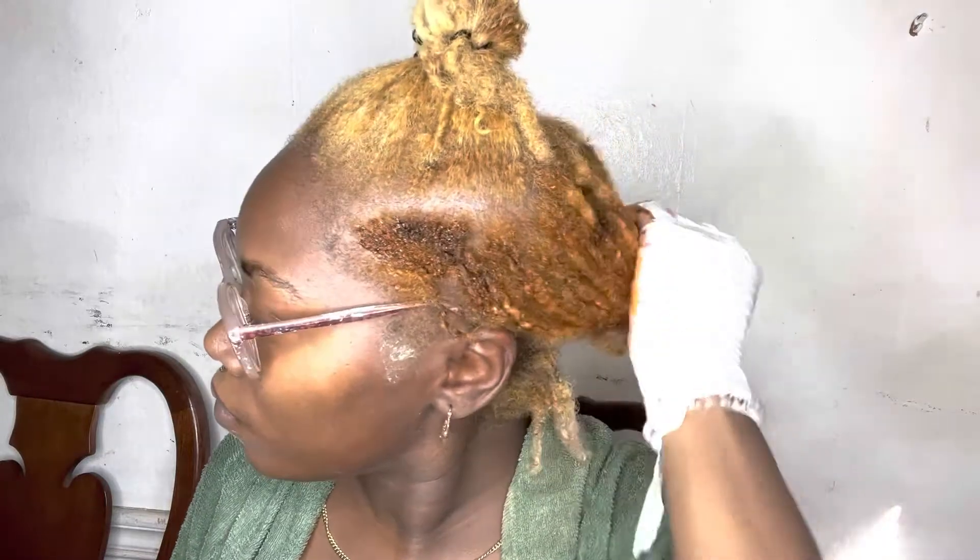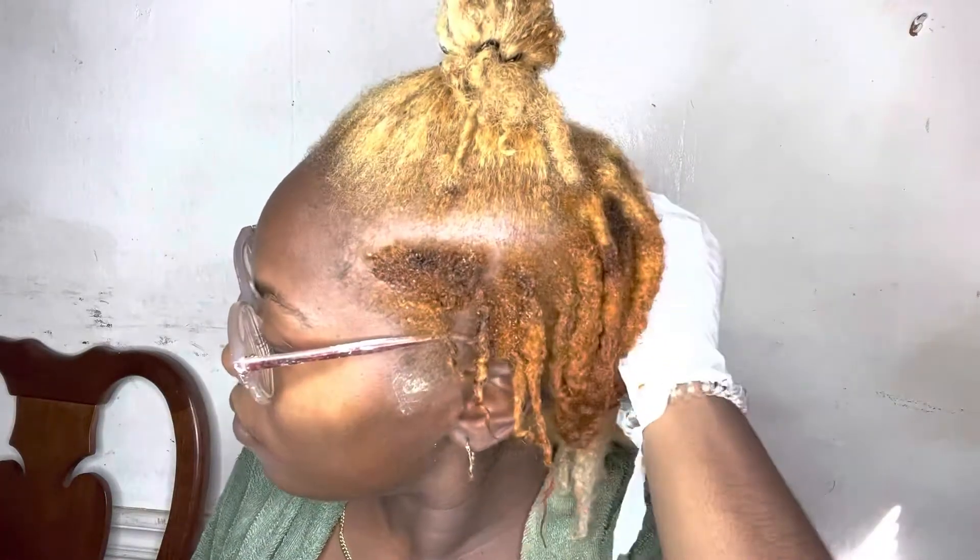The color is going to rinse out if you sweat or depending on how often you wash your hair. I wash my hair probably every two weeks — if I don't wash it I rinse it or co-wash it. The purple I had before was already faded because we had a heat wave in California, so I did a lot of sweating and was rinsing and washing my hair frequently.